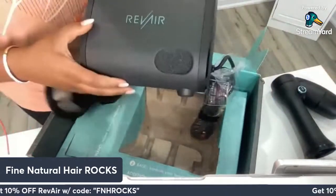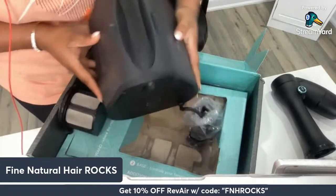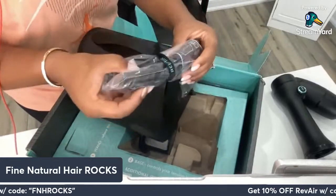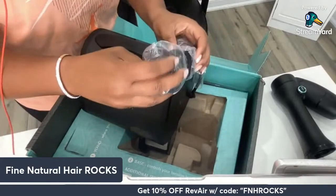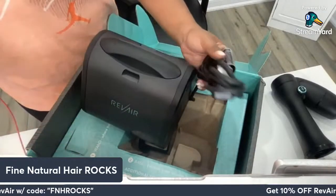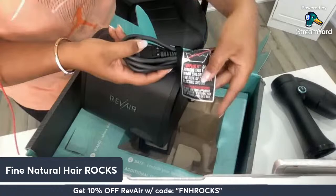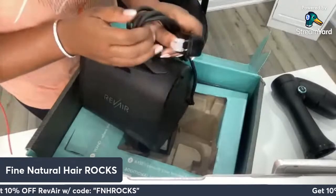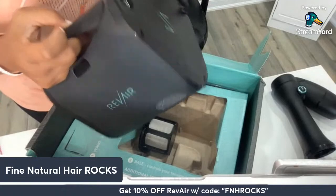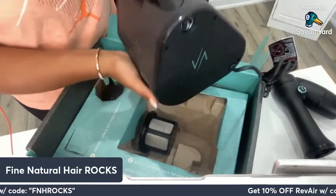Here we have the actual device itself — this is the base unit. It's extremely small, super small. It's got the cord; let's see how long the cord is. They even have their little Revere packaging right there. Let me know in the comments if you're a sucker for packaging, because I know I am — I just love to see beautiful packaging. There's a choking hazard warning and a note not to get it wet, of course.